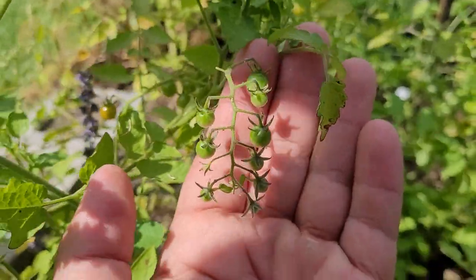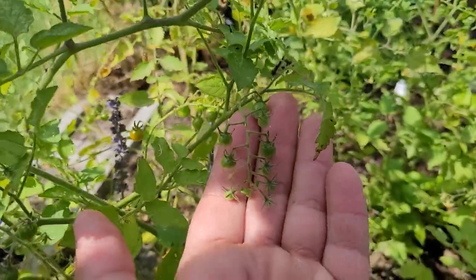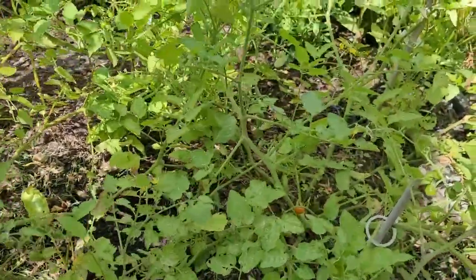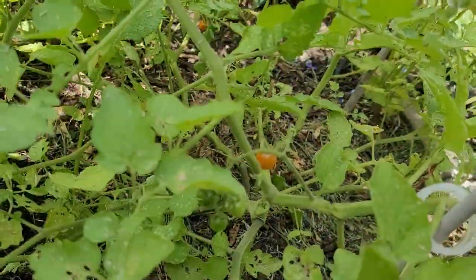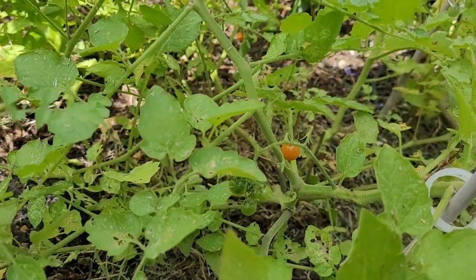That is so awesome, I can't wait to taste them! Funny you say that, because we have a red one we could actually pluck. Do you think I could take one to the classroom tomorrow? That would make the week amazing. It's so small that Miss Rendon's probably gonna have to be the one to taste it, but hopefully with eight days of school left we'll get some more for the students.